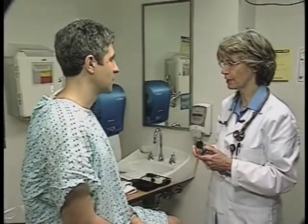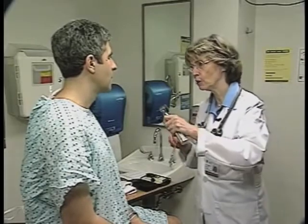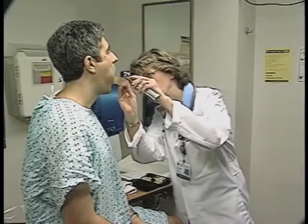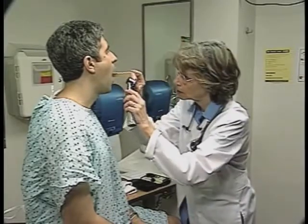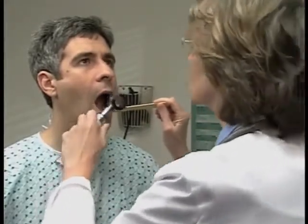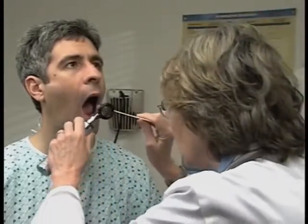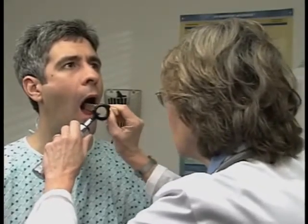I'd like to examine your mouth now. Can you open up for me? Excellent. Can you lift up your tongue for me? Great. Now stick your tongue out and put it over to the side, and the other side. Very good. Open up again and say ah. Okay.